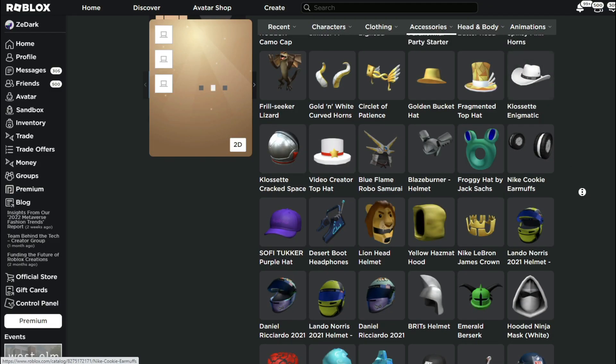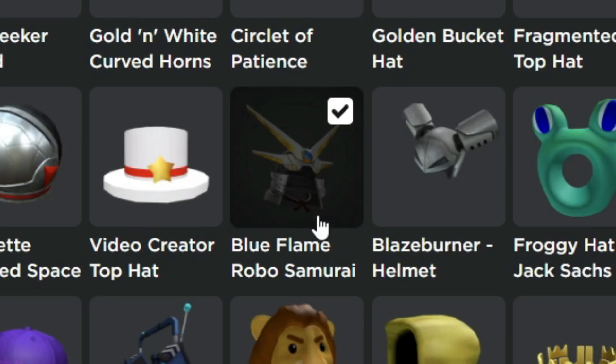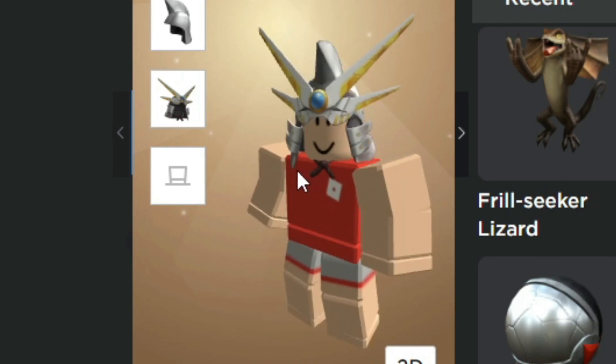Now for the next one, it's going to be another hat combination. Wear the blue flame robo samurai, and you're going to wear the brits helmet. And boom, look at that — it looks really clean, cool.